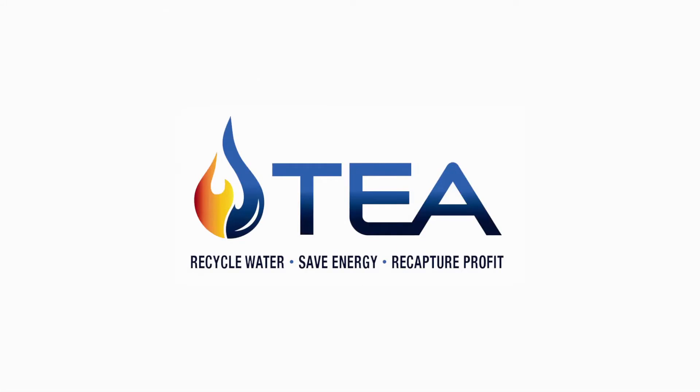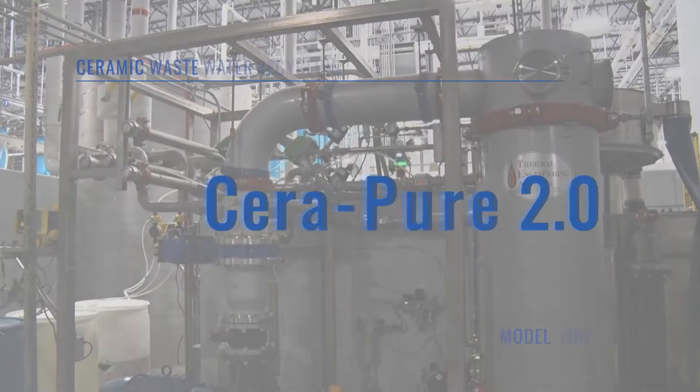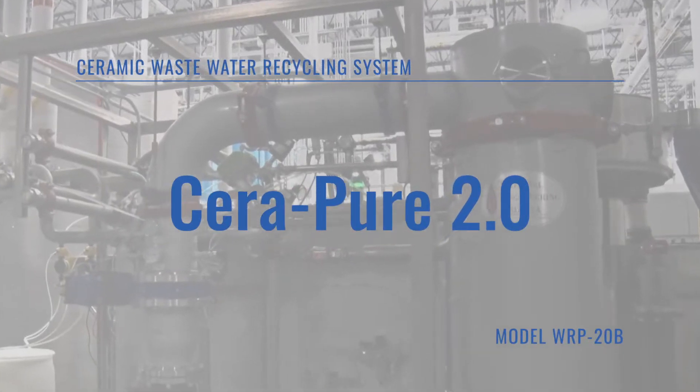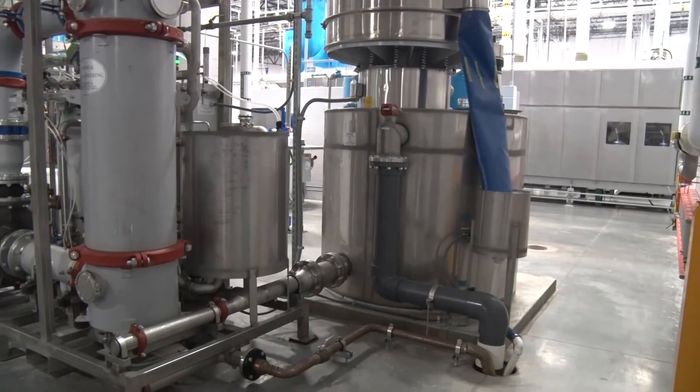Thermal Engineering of Arizona, or TEA, is pleased to introduce its Serapure 2.0 model WRP-20B ceramic wastewater recycling system.